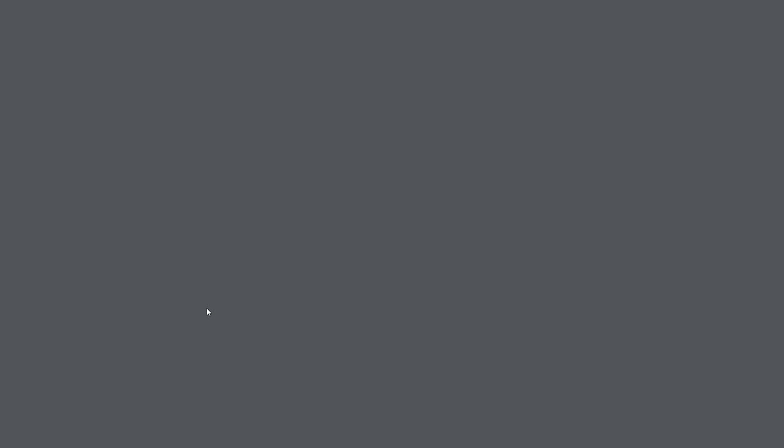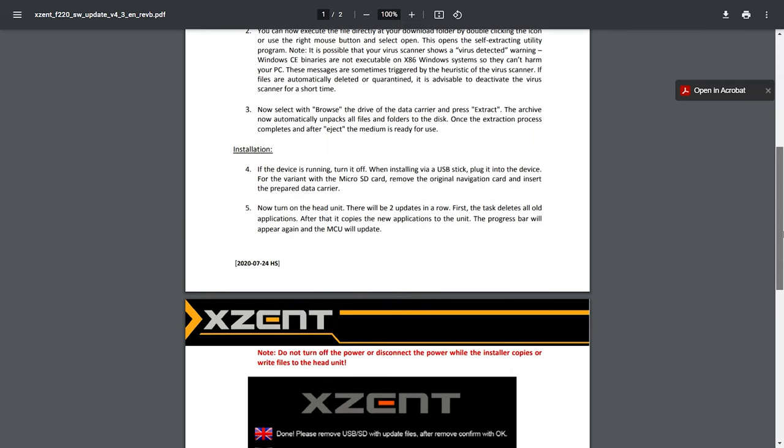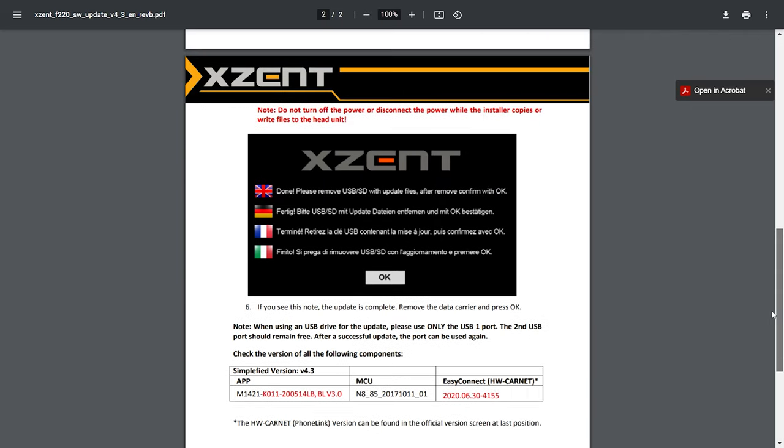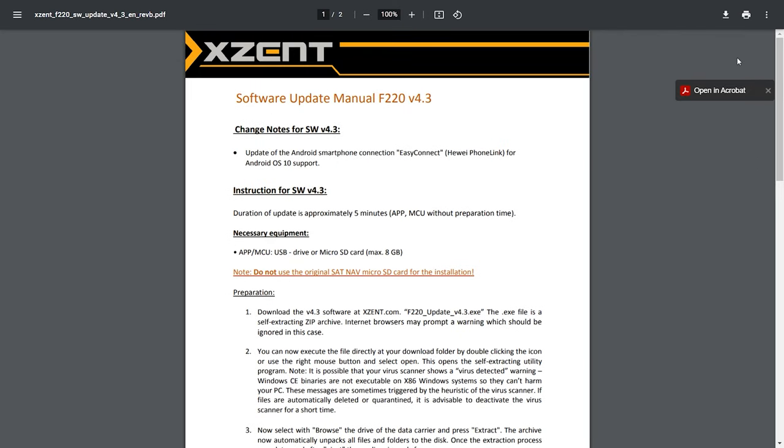You don't have to log in at all - just find the model and download it straight away. For the XF220 there's a download installation guide and a download update. That's the file to do the update - just download it onto your computer. Then copy it to either an 8GB memory stick which you plug into the USB on the radio in the van, or onto an SD card. One important thing: don't put it onto the SD card that's already in the van - that's got the maps on it and it will wipe them off.